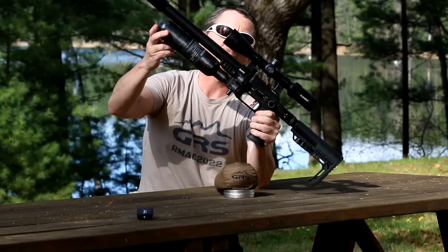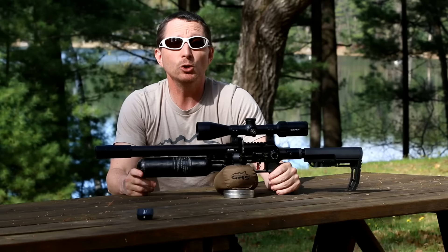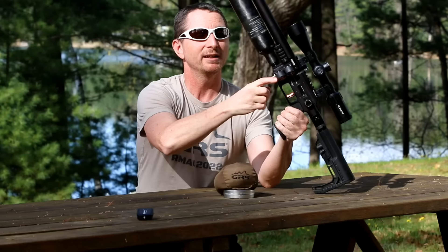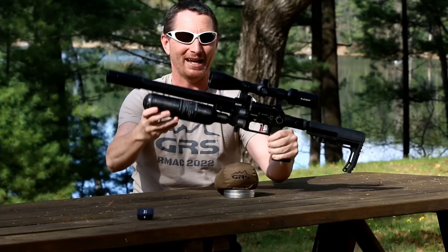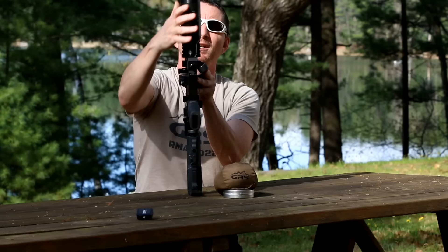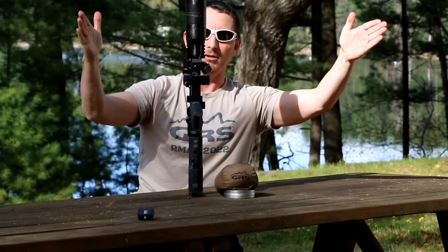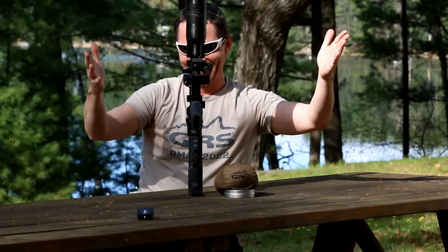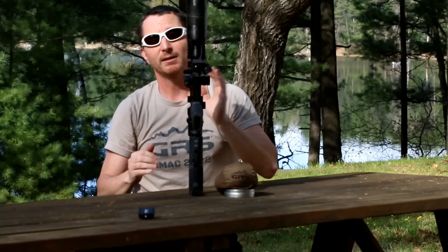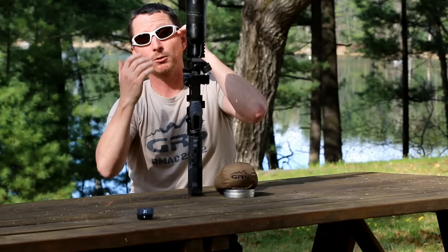The gun has Picatinny rails on the side for accessories — flashlights, cameras, all kinds of stuff. You may have noticed there's no rail on the bottom. I knew why they left it off — it gives you much better access to the fill nipple, which means unlike the Impact, you don't have to struggle to get in there. This gun isn't designed to be a bench gun in any way; it's a walking around gun. If you really wanted a bipod, I'd want to keep things light — use the M-LOK style individual pieces. It looks like there's enough space between those rails and the bottle to accommodate them.